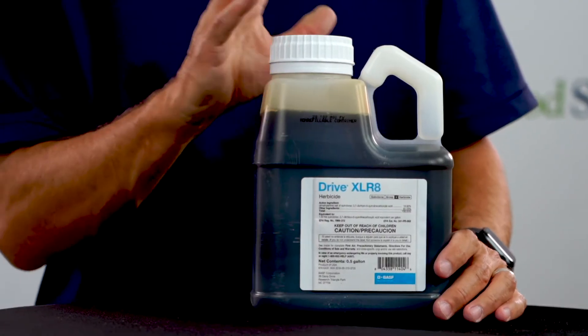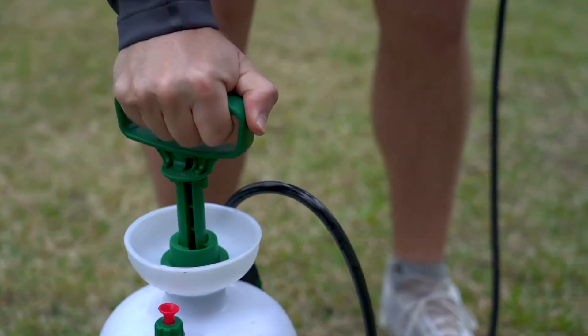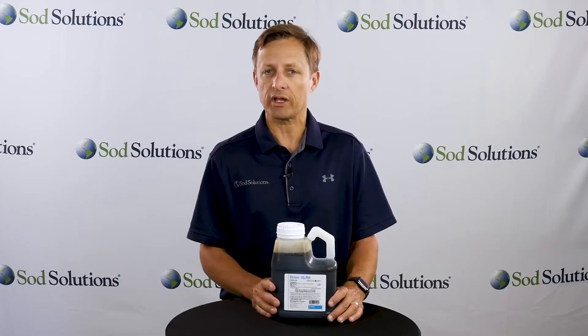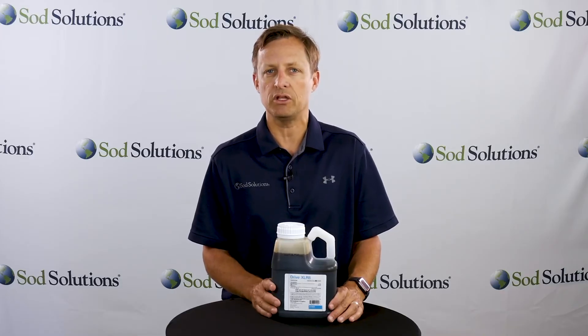Drive Accelerate will require tank mixing in a spray tank. A half-gallon bottle will cover 44,000 square feet depending on the exact weed you're targeting. It's also recommended that Drive Accelerate should be used in combination with methylated seed oil.